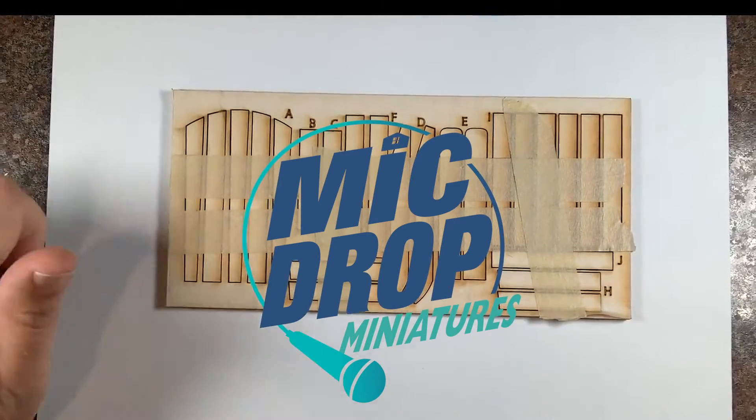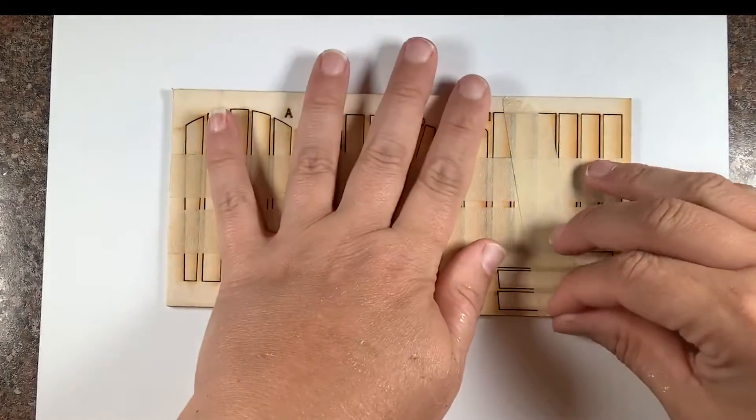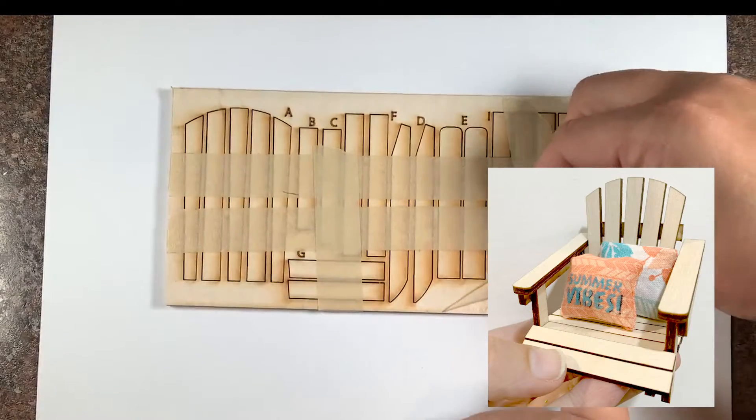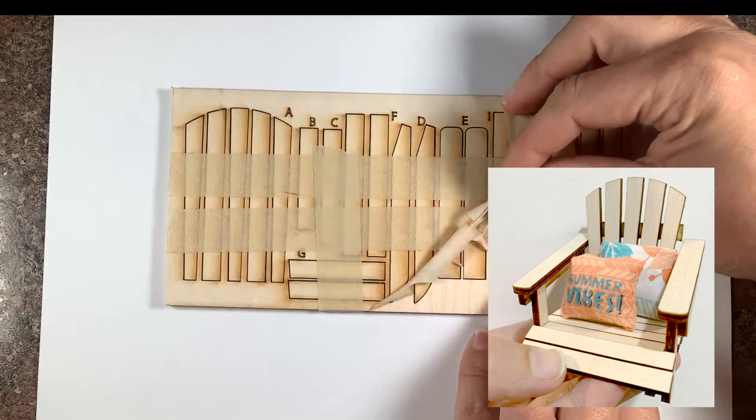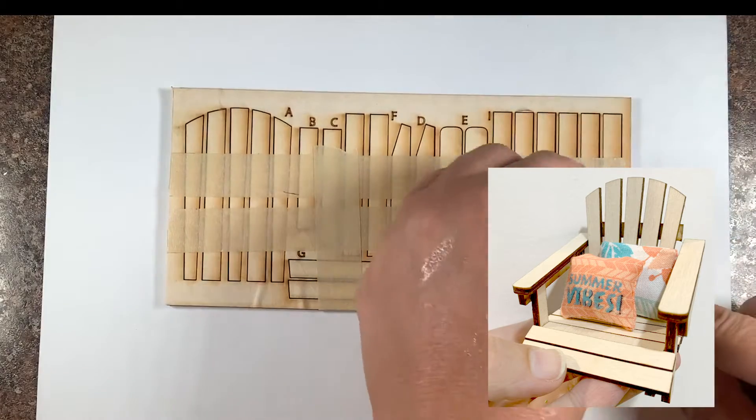Hello, this is Rachel with Mic Drop Miniatures, and today I'm going to show you how to make these adorable Adirondack chairs. The first thing you want to do is remove all the tape from your piece.